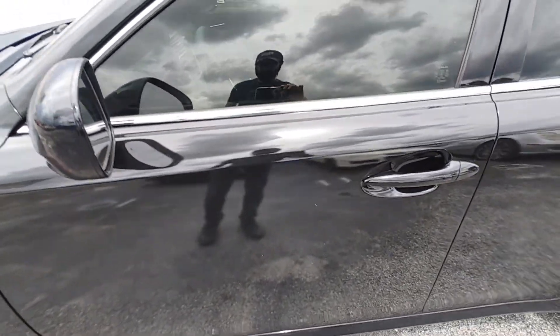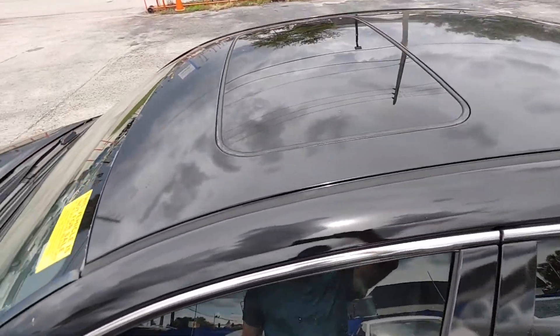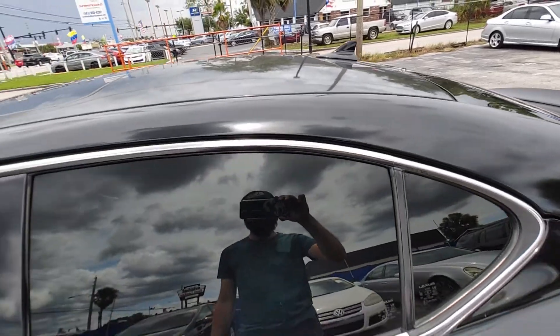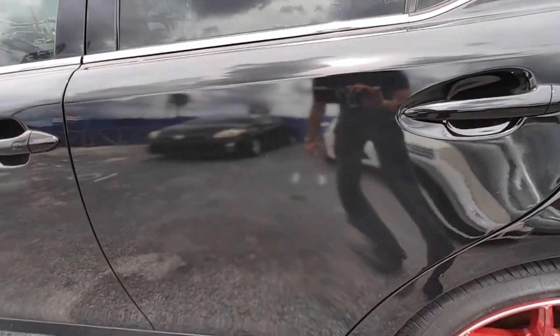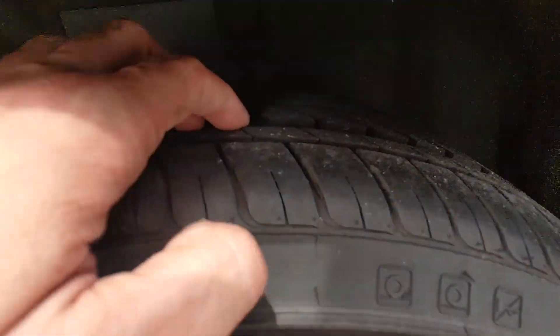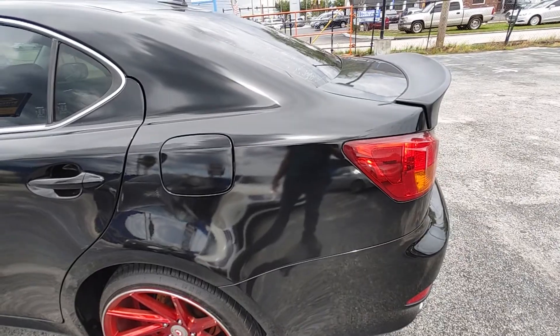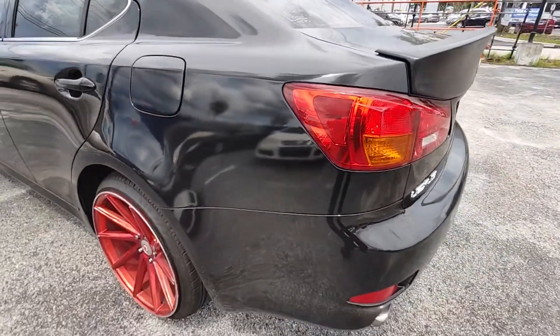Driver door — vehicle is tinted. Roof. Driver rear door. Enough tread in the rear. All four tire treads are at about 85%.